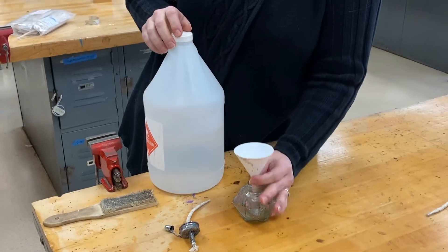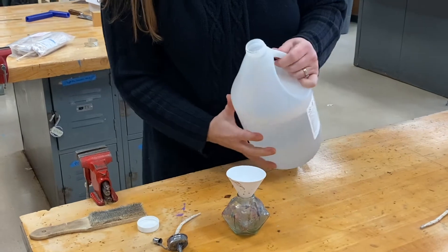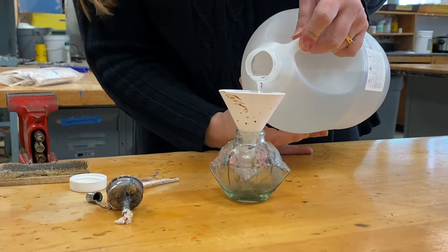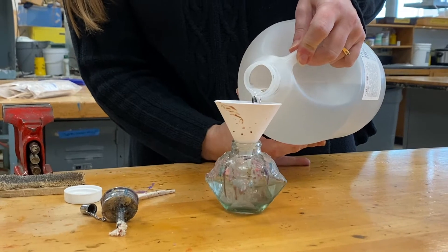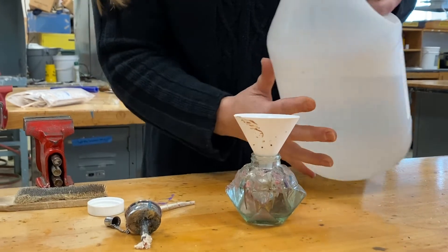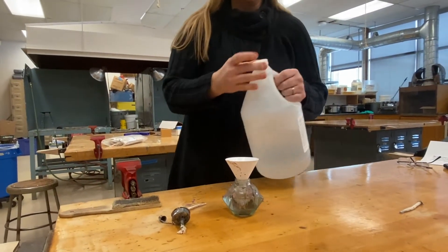I'm going to put a funnel in the top of my alcohol lamp and then very carefully pour alcohol into the lamp until it's about two-thirds of the way full or a little bit more. Notice how I'm pouring really slowly so that I don't get any alcohol on the table.